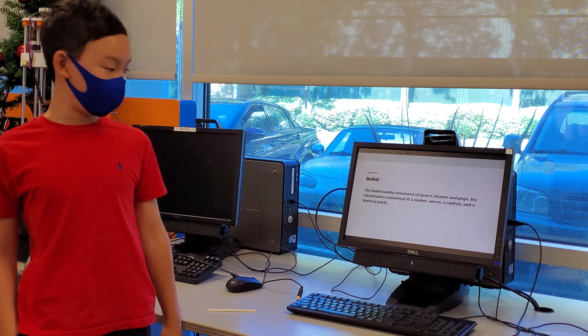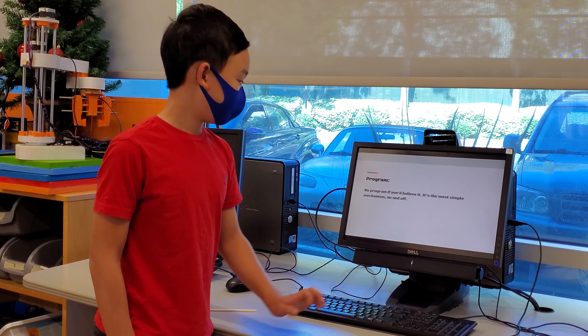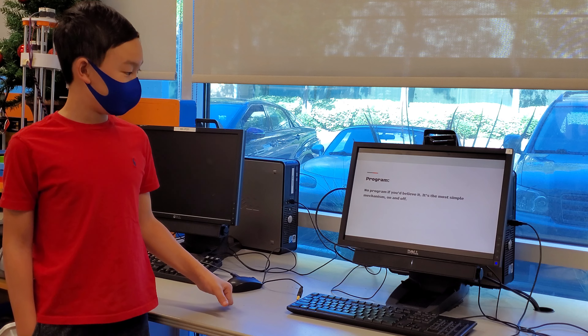Build: The build mainly consisted of gears, beams, and pegs. Its electronics consisted of a motor, wires, a switch, and a battery pack.